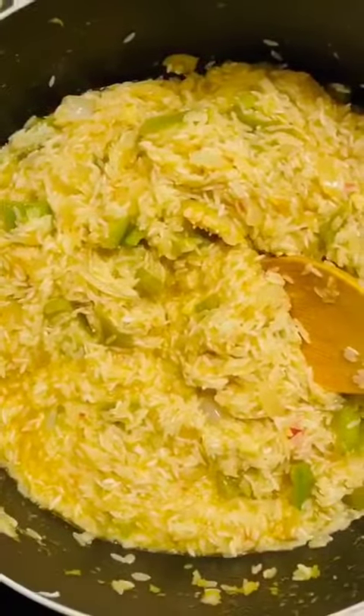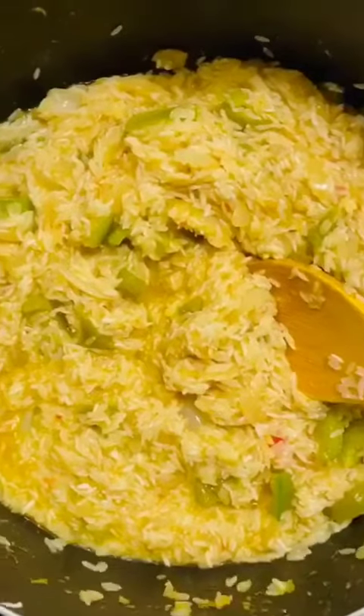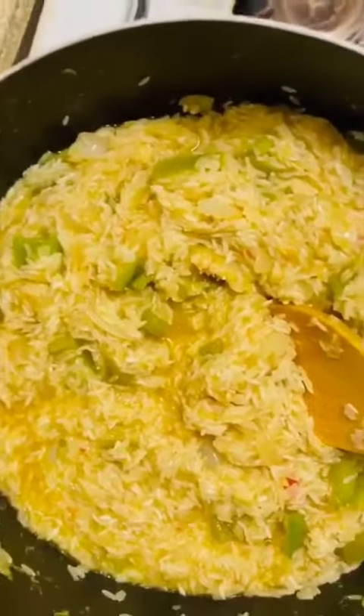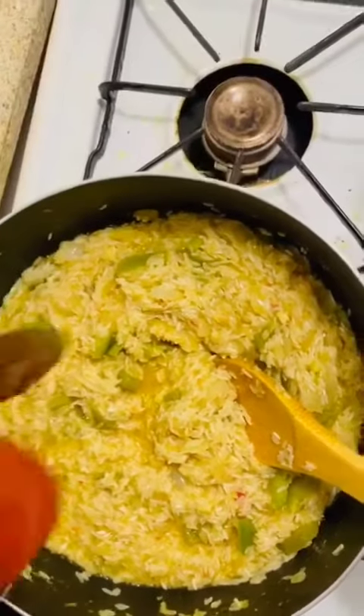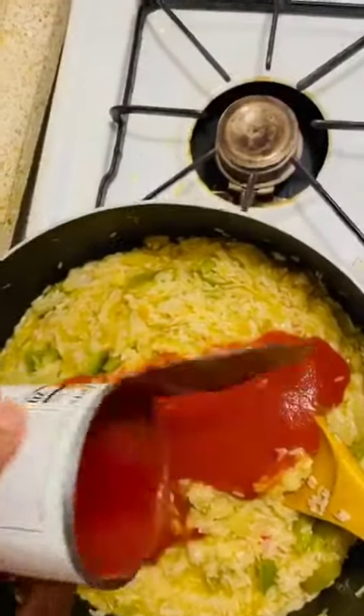What I'm going to do next, I'm going to add one can of tomato sauce. And I'm just going to stir it for like a minute.